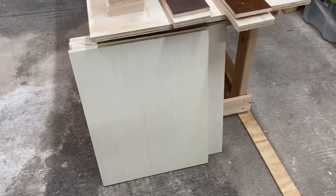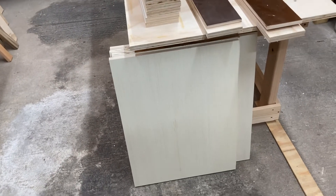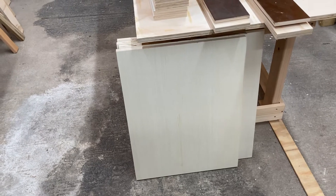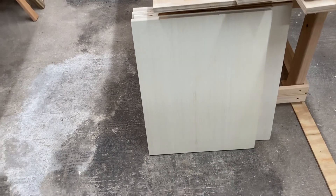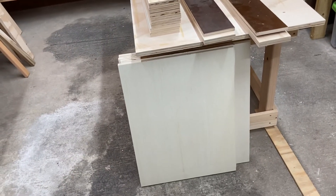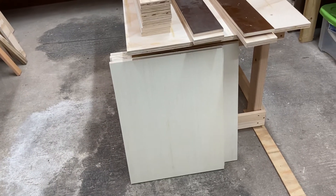It's 11 ply as well, which is another key factor for plywood quality — the more plies, the better. That was like 45 or 55 dollars for a four by eight foot sheet a year and a half ago. Now, of course, that's 100 bucks. But I already had it here, and that was the best solution to get these doors finished.